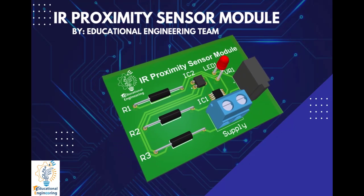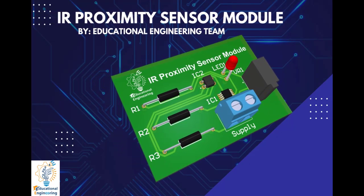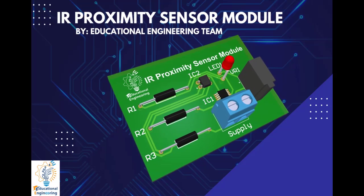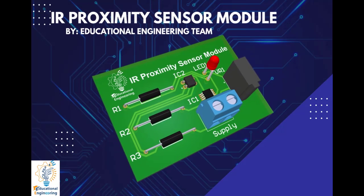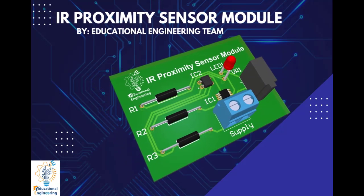Get a free copy of Altium software using the link provided in this video description. Plus, when you sign up for an Altium Designer free trial, you will get Altium 365 and 25 percent off.